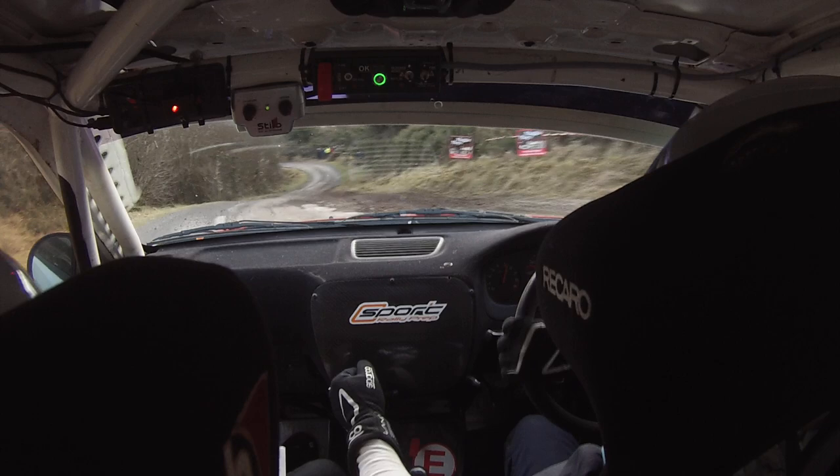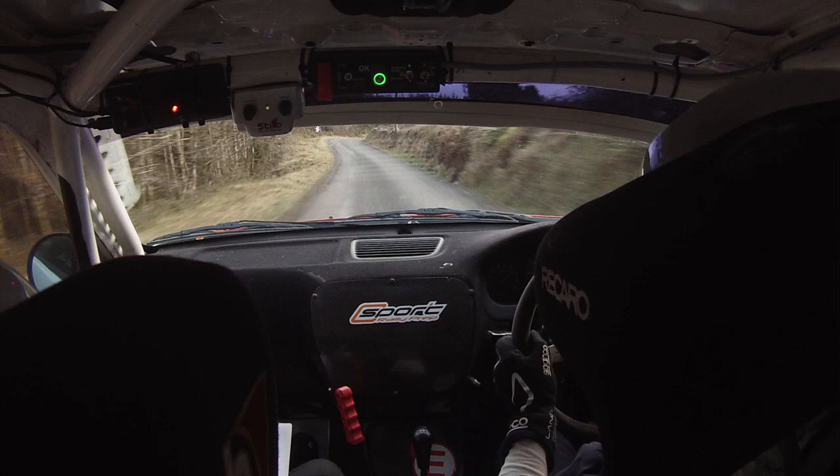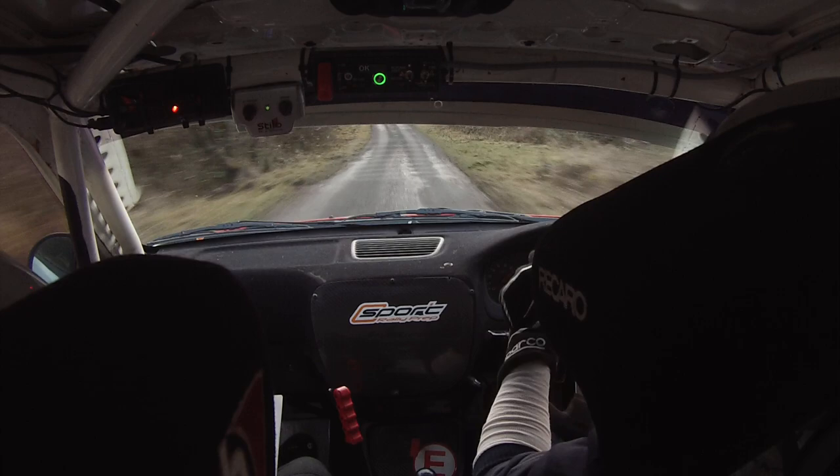Bumps, and 4 left here, 60 out. To a fast 3 right, carrier speed on it, and a crest and a 5 right down. 40, and a fast 4 left here, and a 5 right over crest, carrier speed.